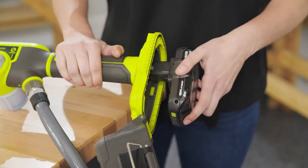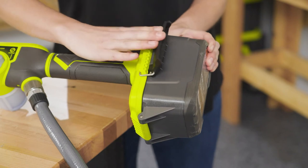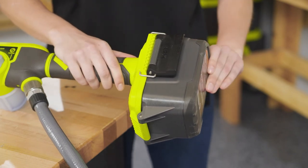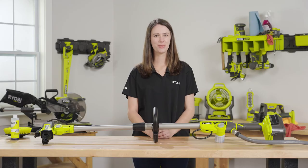Lastly, insert any Ryobi 18-volt 1-plus battery and ensure the battery door is fully closed. This battery compartment has an IPX7 water resistance rating, meaning that the tool can be fully submerged in up to 3 feet of water for 30 minutes. This gives you the confidence that it can handle any mess without damage to the tool or battery.